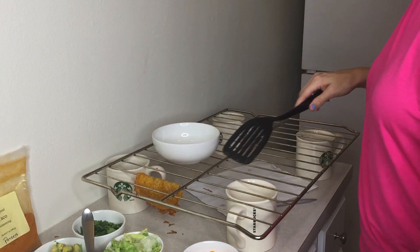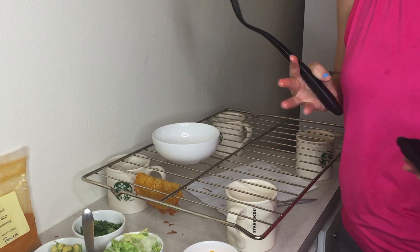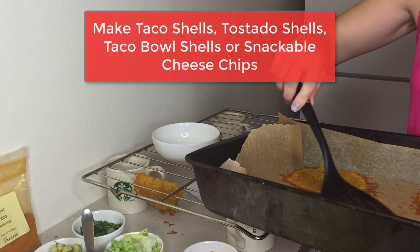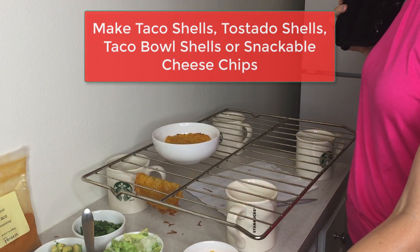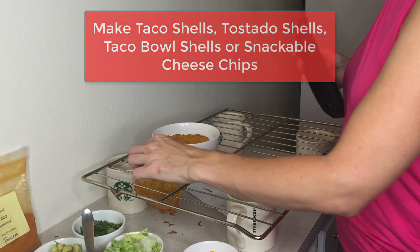This is very versatile. You could put these flat and make them into chips — crunchy, yummy chips to snack on throughout the day when you want something crunchy. You can make yourself think you're eating potato chips or corn chips. You could also make a taco bowl by shaping it into the shape of a bowl — that could make a nice taco salad for you.